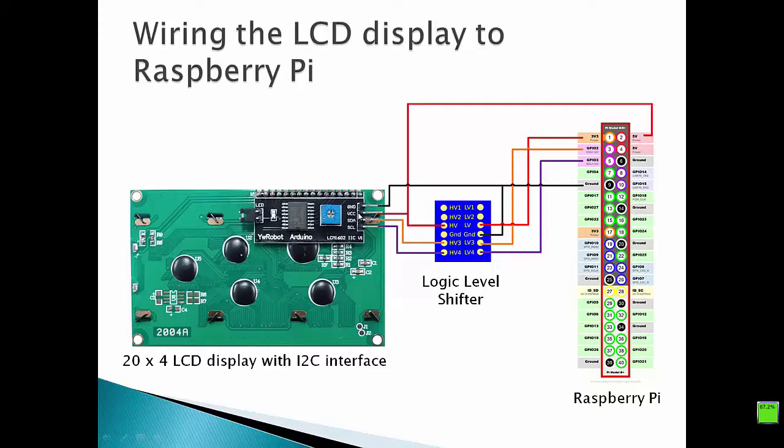After that, we have to connect the VCC pin of our I2C interface with the 5V pin of our Raspberry Pi. In addition, we have to connect the VCC with the HV pin of the logic level shifter. On the other side, we have to connect the LV pin of our logic level shifter with the 3.3V pin of our Raspberry Pi.